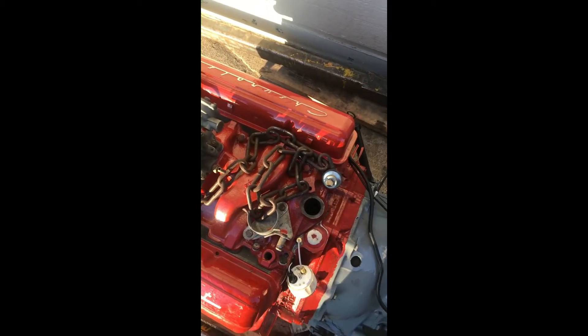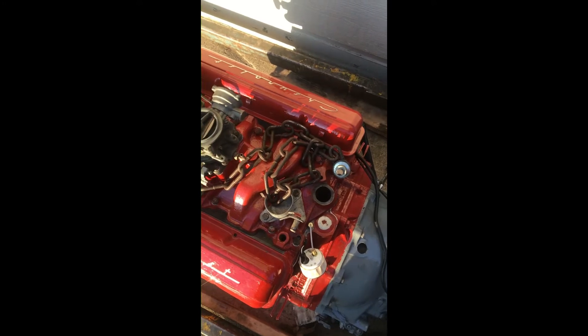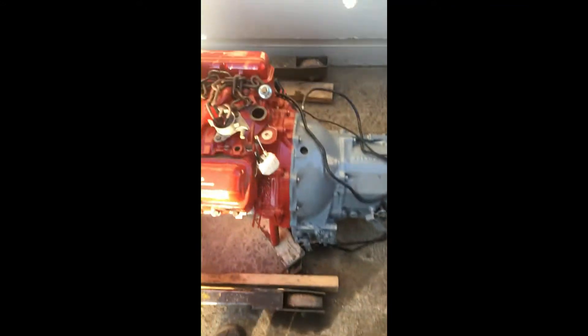So we've got to pull the oil pan on this, drain the oil, pull the oil pan, and get it fixed. That's what happened to Ethan's motor. But we've got to come back to this right now.